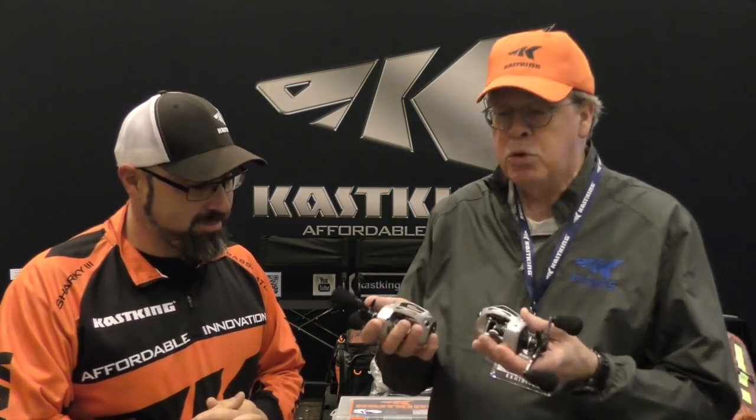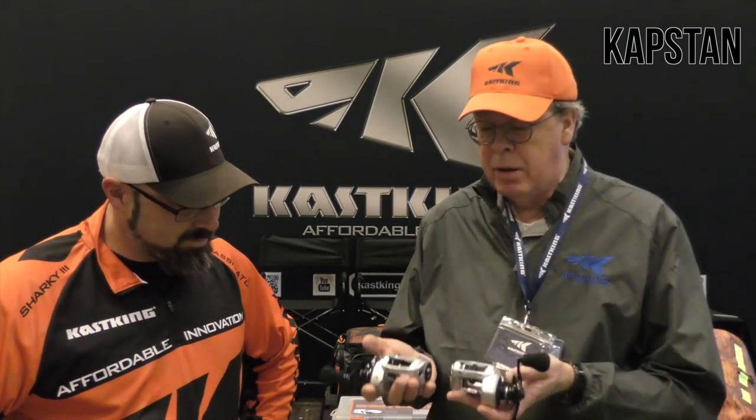We're excited! Well, thank you AJ. This is a new release that we're showing and introducing here at the Bassmaster Classic Expo. It's the Casking Capstan — a large capacity, low-profile bait caster. Perfect for your swim baits, for your inshore guys and salt water guys. It's excellent for that use as well. It's got a large line capacity.